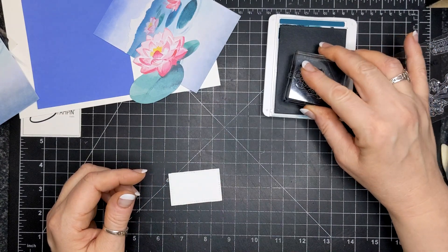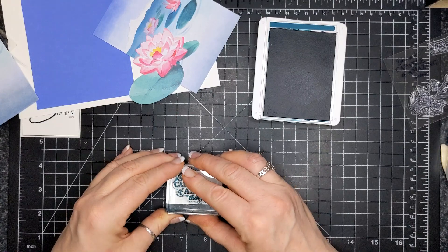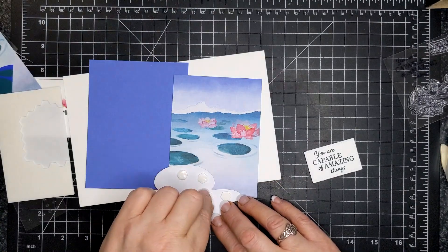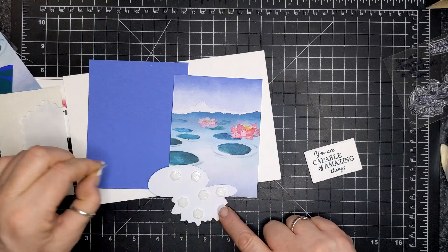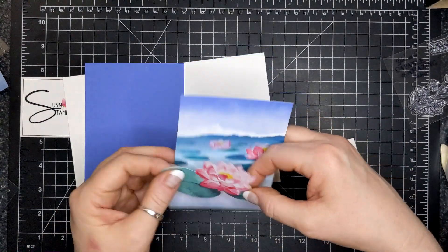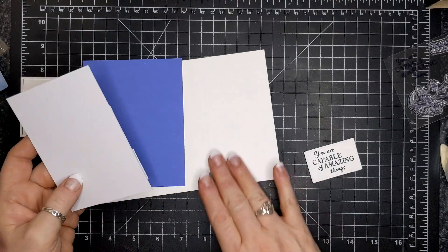Then I came in with a stitched rectangle die. I sometimes die-cut a basic white card a couple of times. I can't remember where this particular die came from — I checked and it's not from the kit. It's very nice though. Anyway, it's just a stitched rectangle — doesn't matter.